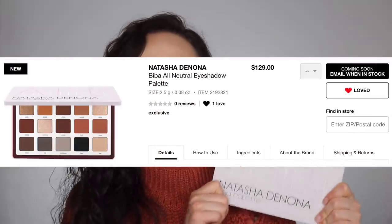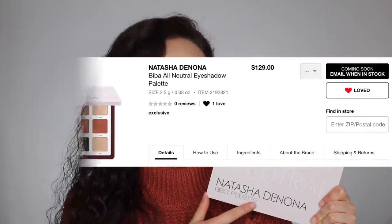Let's just get right into the review. The major facts about this: this is the Natasha Denona Biba All Neutral Eyeshadow Palette and it is $129. It is available right now starting today at Sephora.com as well as in stores, and of course NatashaDenona.com, though her shipping is expensive. It does say online at Sephora that this is an exclusive, but it doesn't say anything about whether or not it's limited edition, so if it sells well it probably won't be limited edition.